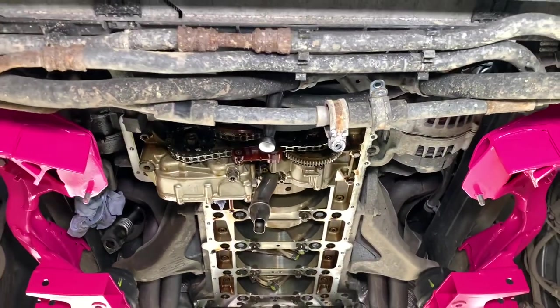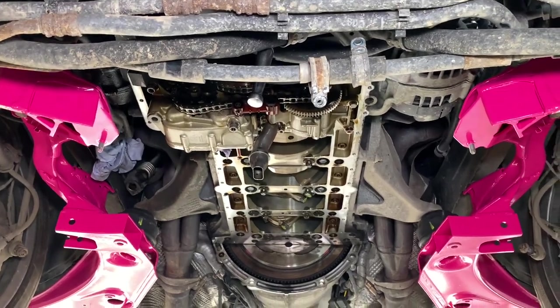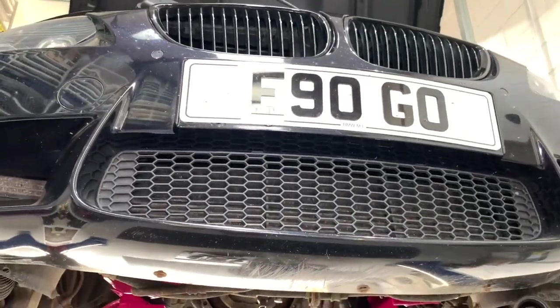When it has reached the correct temperature we'll request a fresh oil level reading from the iDrive system, and when we're happy the oil level is correct we'll go out and do our standard 12-mile road test that we do on all vehicles that have been with us for Conrod bearing work.